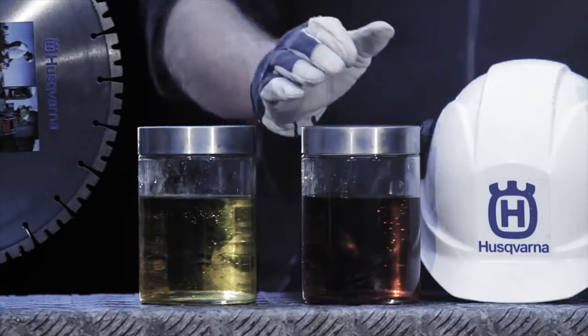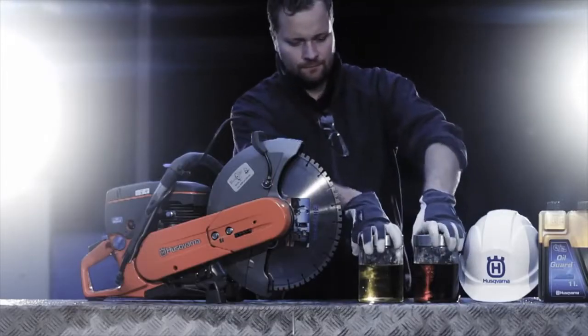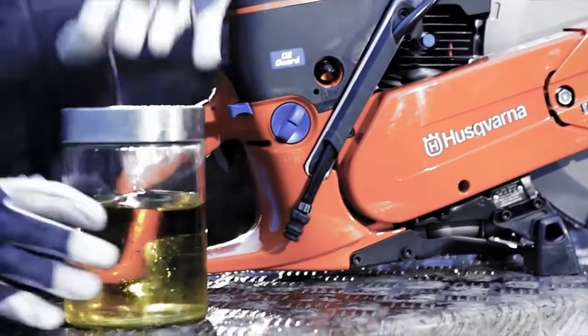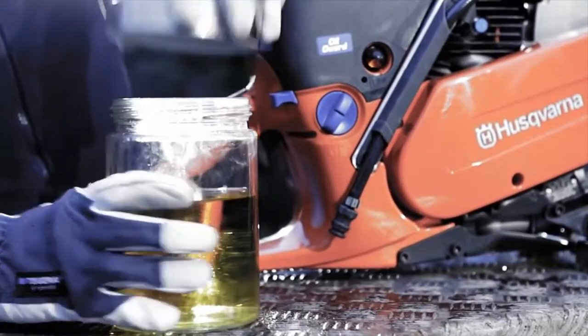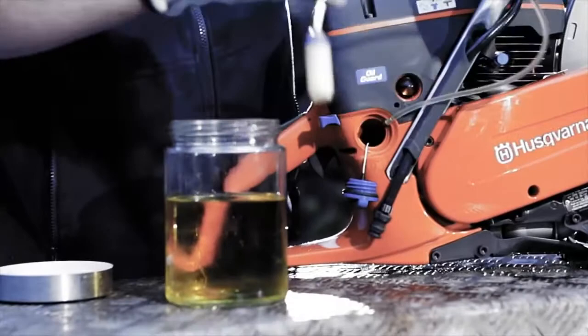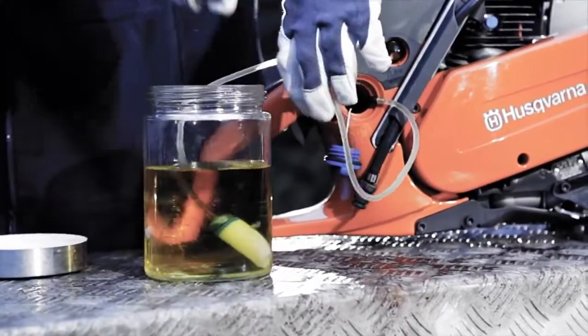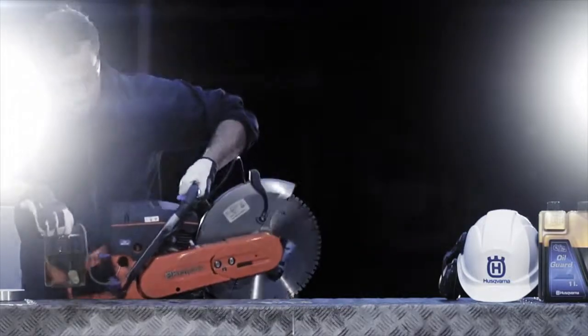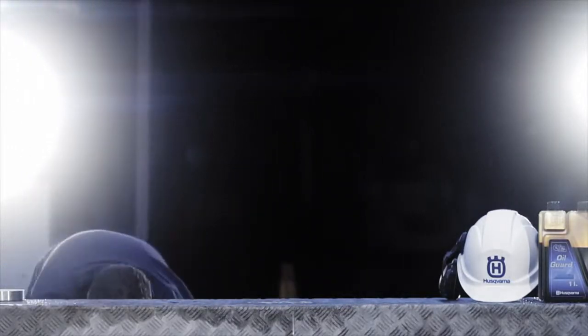To demonstrate how the Oil Guard function works, we'll run the machine on these two types of fuel, starting with regular fuel without any oil. The Husqvarna K760 Oil Guard not only has the patented Oil Guard system, but all the benefits and applications of our standard K760 unit.